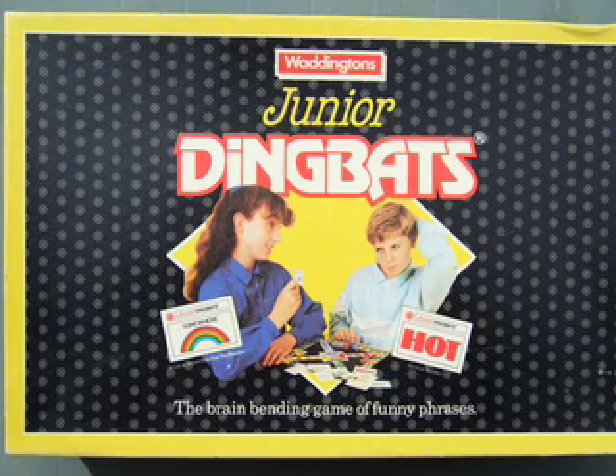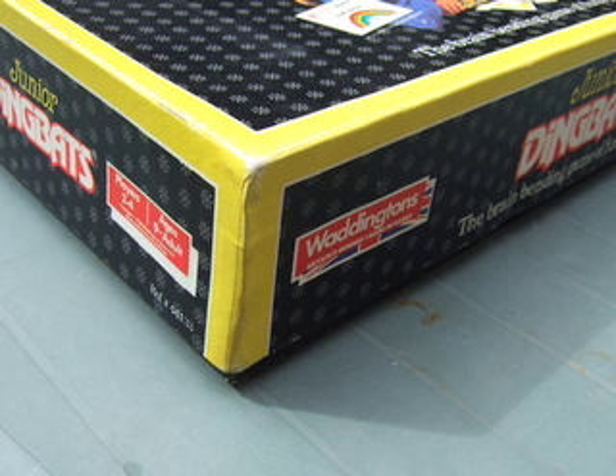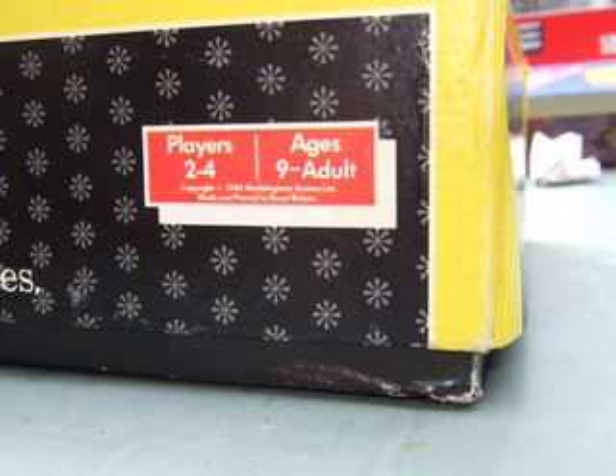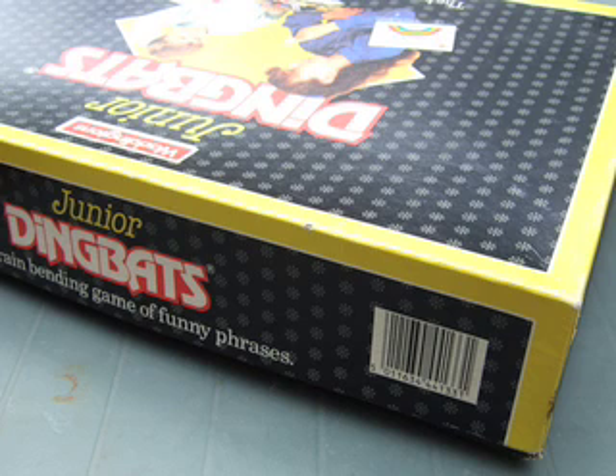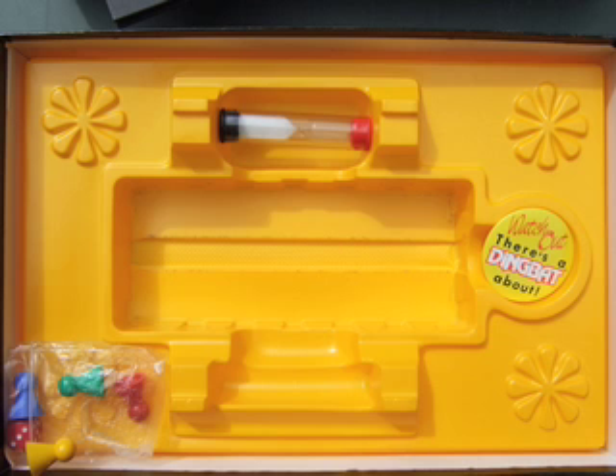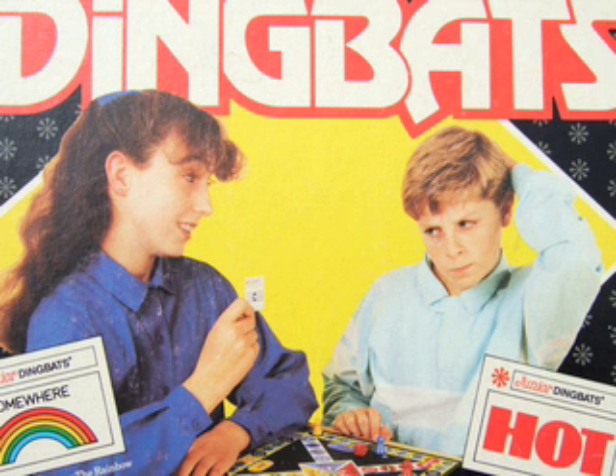Another game: "Dingbats" by Waddingtons — Junior Dingbats. You can see the detail at the side: two to four players, aged nine to adult. And the barcode sign is on the side of the box, so you're going to have to consider where to put the barcode. This board opens up simply — it's a bi-fold board. Lots of recesses and there's a timer, like a salt shaker timer, and that's a feature of this particular game.